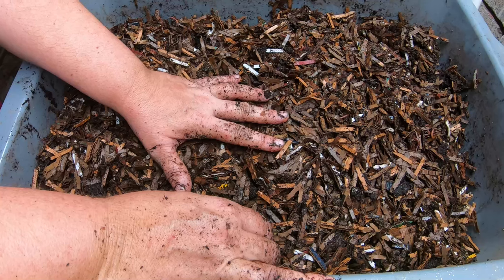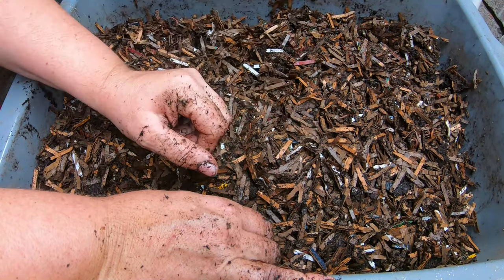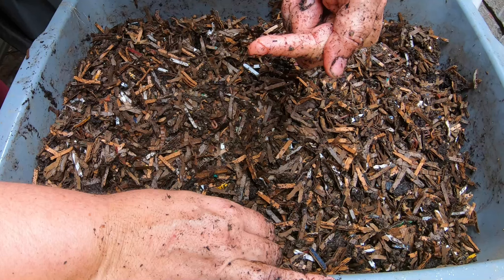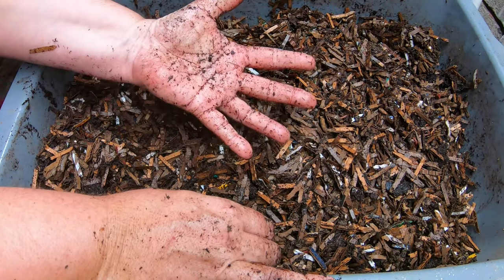If you like the European Nightcrawlers, I have a playlist that I will put right over there. And if you've already seen that, YouTube thinks you're going to like this video right over here. Thanks for hanging out with me and my worms — everybody have a good day!